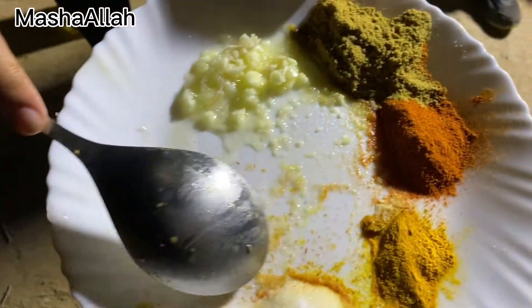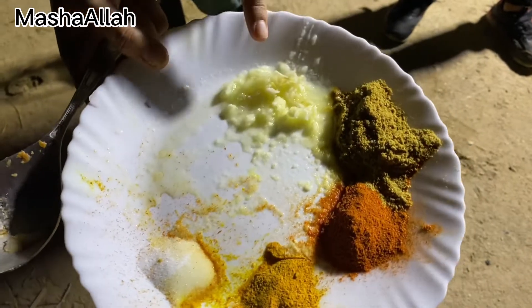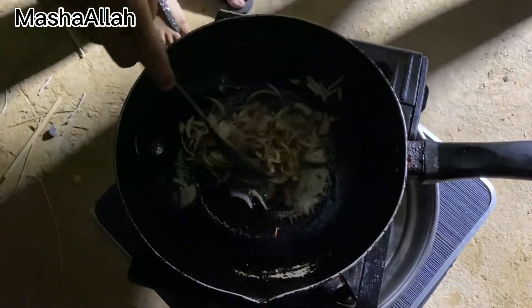Now we will add salt — 1 teaspoon of salt and 1 tablespoon of salt.